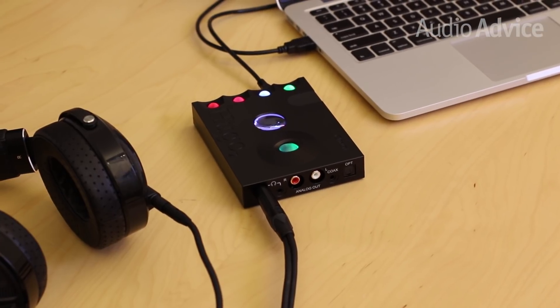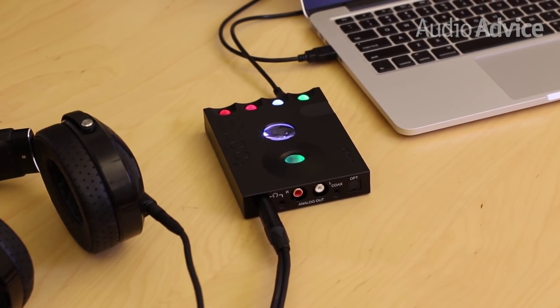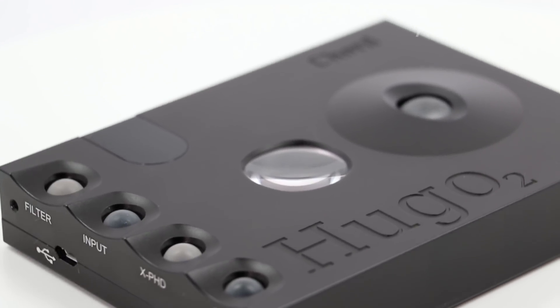Based in Kent, England, Chord Electronics manufactures all their products in their own UK factory. With a focus on quality derived from his years as an aviation engineer, John Franks' team makes some of the best audio components on the market.